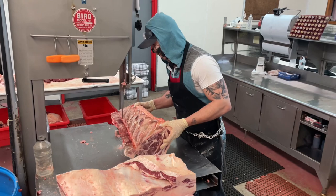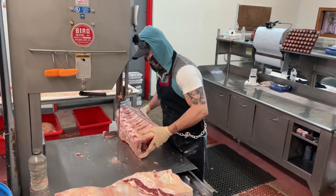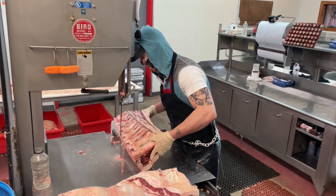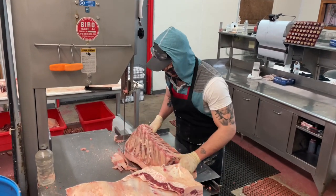Now I'm trimming the rib steak on the inside of that spine. I'm going to trim it again to get a nice round edge and then trim the very outside.